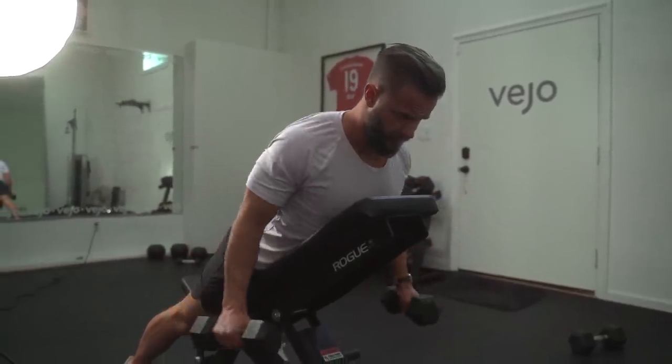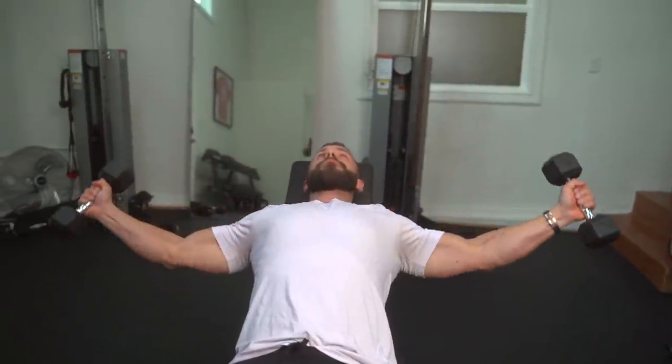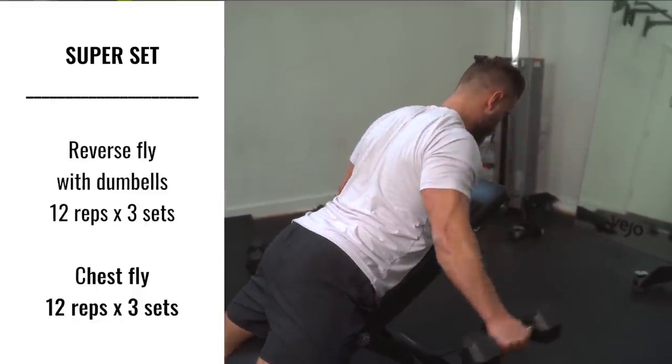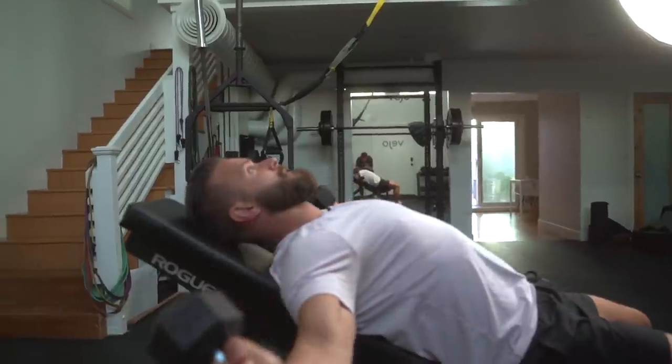Towards the end of this program I'm starting to superset a lot more. This is the first superset of the day: we're starting with a reversed fly with dumbbells on an incline bench, then turning around and doing an incline fly on the bench — 12 reps on both for three rounds. When doing a reverse fly, make sure to squeeze your shoulders together, shrug back, keep your spine and neck neutral, and go fast on the way out and slow on the way down. When doing a fly, lower your shoulders, slowly stretch out as far as you're comfortable with, and then go explosive on the way up.